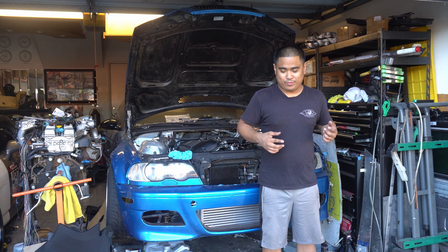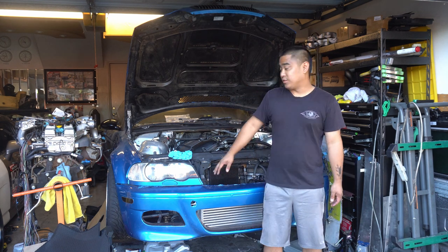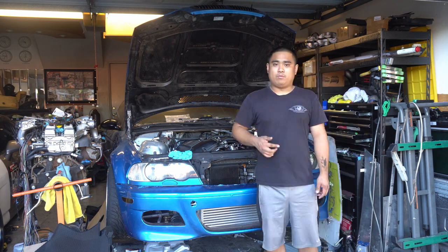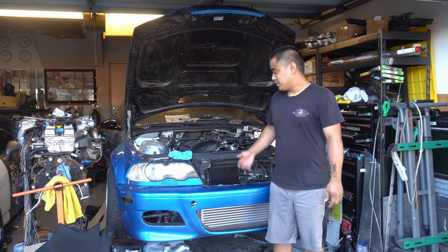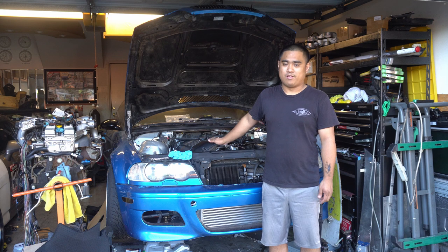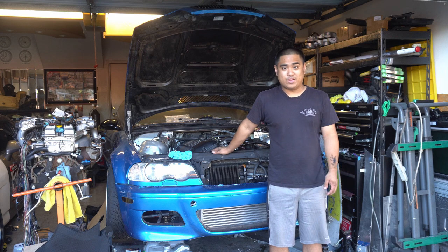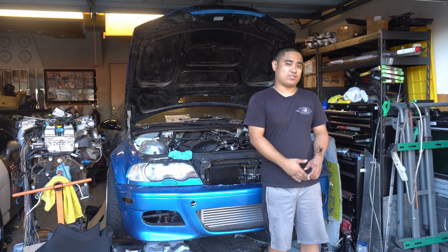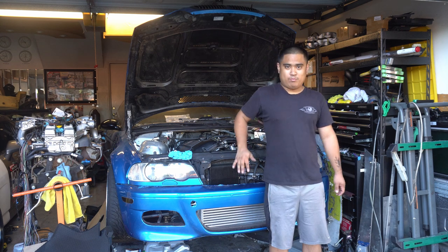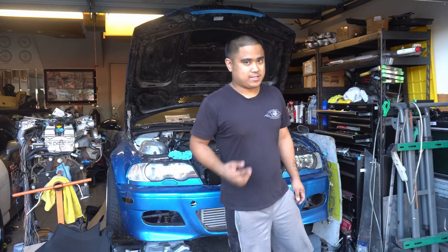That is a wrap. We got the oil cooler on with the lines and the PMC oil cap. We've got the power steering cooler on. We've got the upper and lower radiator hoses connected with the block for the water return. So we are getting that much closer to getting this thing back on the road and drifting again. Thank you guys for watching — stay tuned for the next video. I'll catch you guys on the next one.